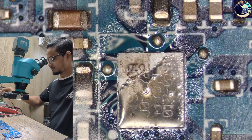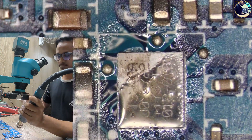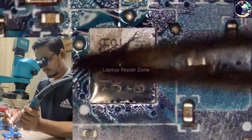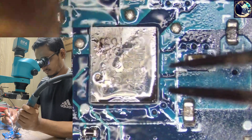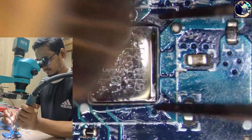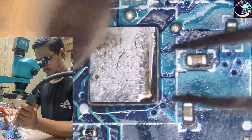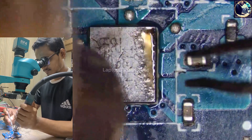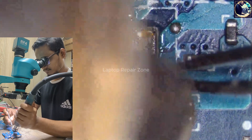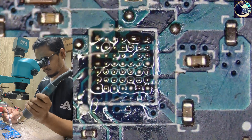Now I will remove this IC and replace it with another one from my donor board. First I will remove this IC. Okay, it's moving — let's take it out. It's done.